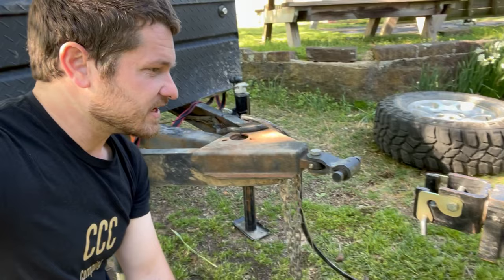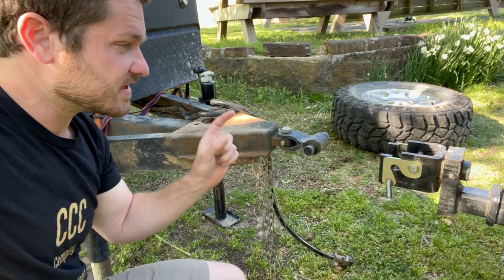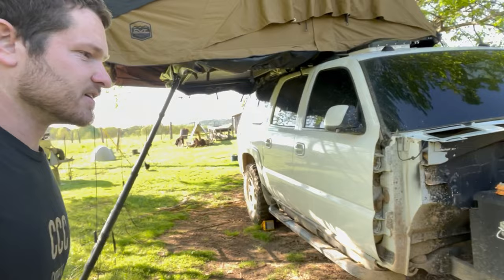Welcome back to Trove One everybody, and to Shed Talks. Today we're not in the shed — we're going to talk about hitches, and particularly this Lock and Roll hitch: what it's for, the things I like and don't like about it, and my experience with it over the last 10 months since I installed it on our suburban camper.